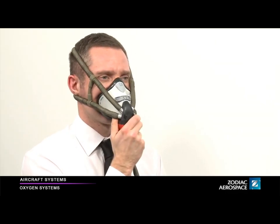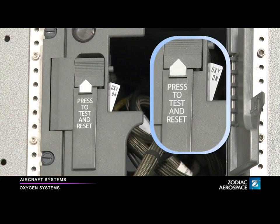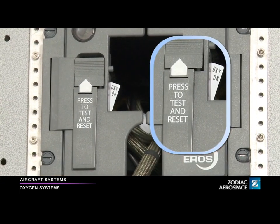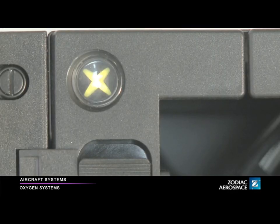Then release the red tabs to guide the mask onto your face. Finally, close the stowage box doors. The Oxy On flag indicates that the oxygen supply is on. By turning yellow, the blinker indicates that oxygen is flowing to the mask.